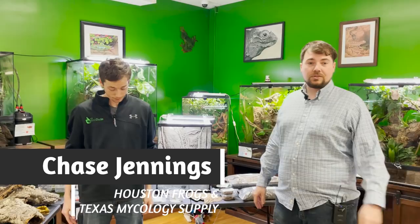Hey guys, how's it going? It's me, Josh Halter, owner and founder of the BioDude. I'm actually here at my point of sale with BioDude Houston. You can come visit me Monday through Friday, 9 to 4, and Saturday, 10 to 2. And with me, I have a very special guest — his name is Chase Jennings. Chase, tell us a little bit about yourself.